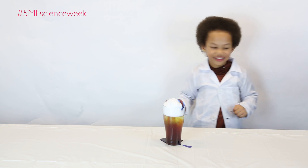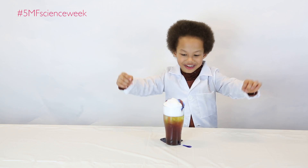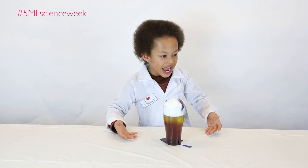Wow. What does a volcano do? It looks dark. This is my rain cloud!